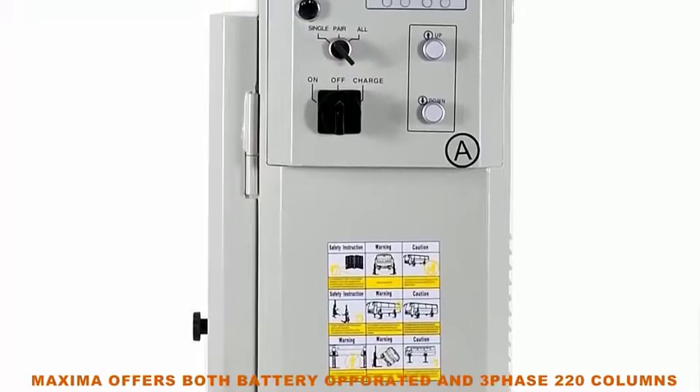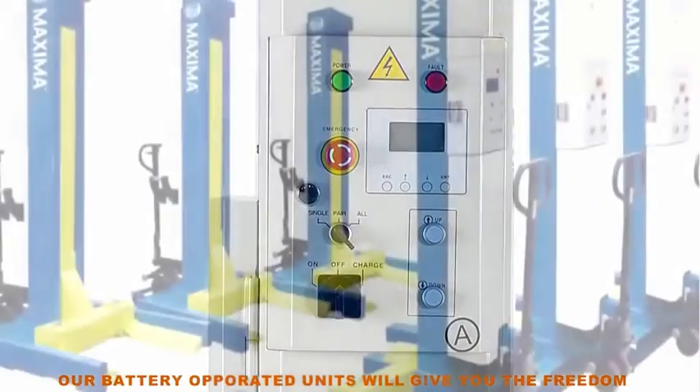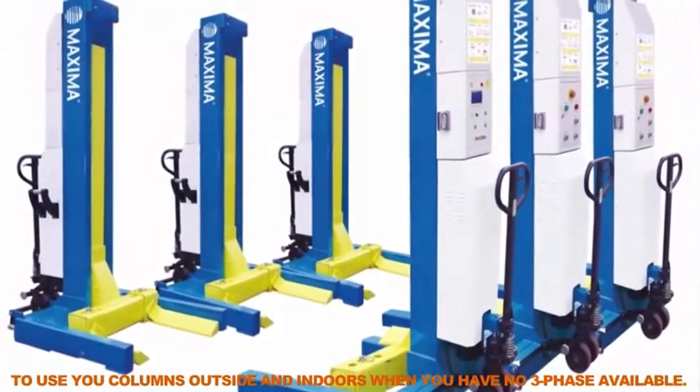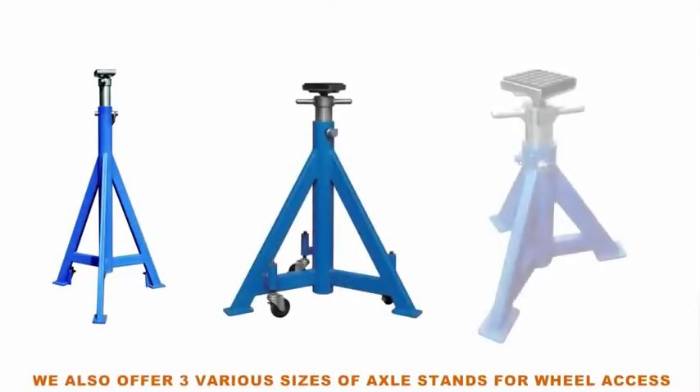Maxima offers both battery operated and three phase 220 columns. Our battery operated units will give you the freedom to use your columns outside and indoors when you have no three phase electrical available. We also offer three various sizes of axle stands for wheel access.